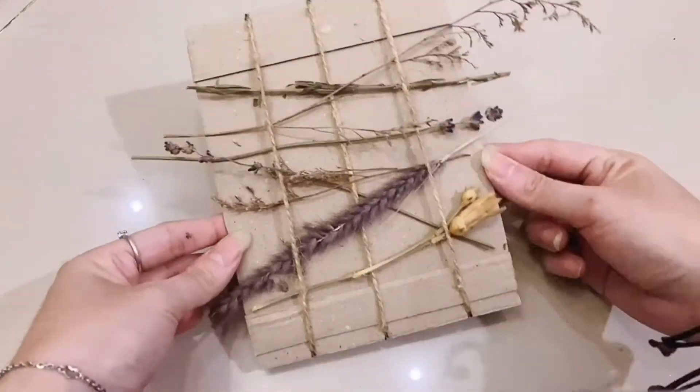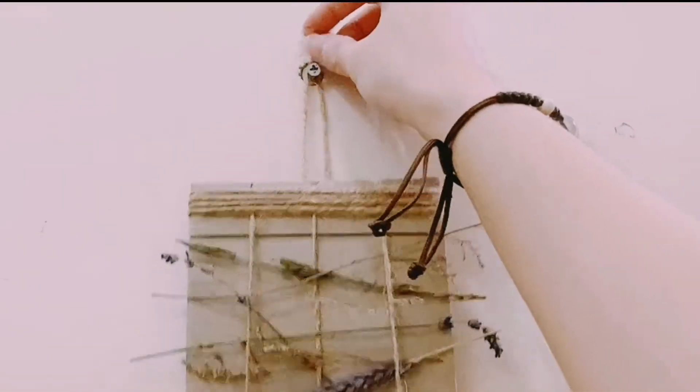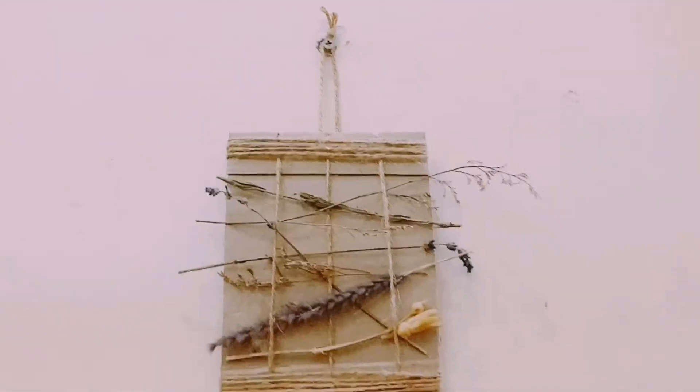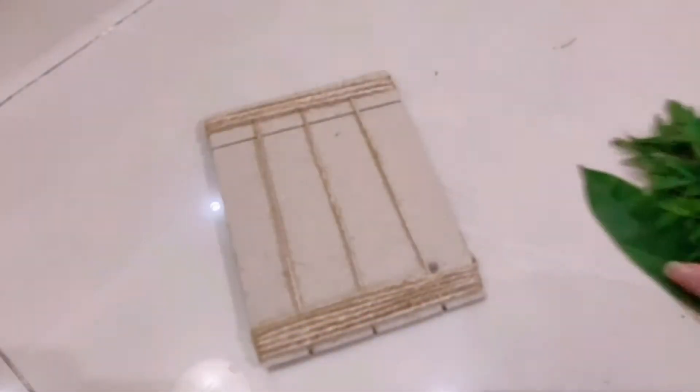Ta-da! We are finished! We can hang our products on the wall. Now let's try with some leaves.